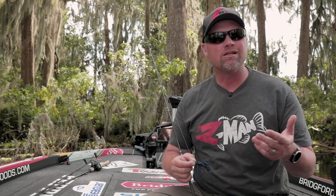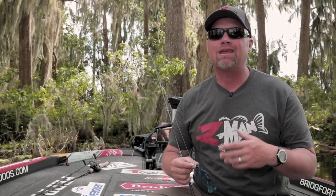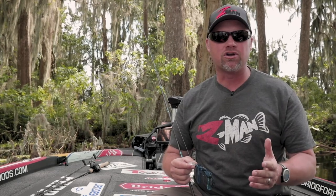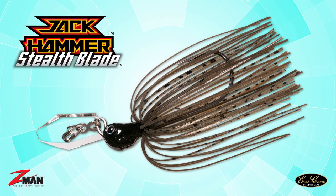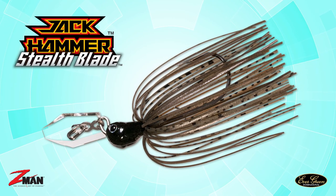It's a premium bladed jig that sells for quite a bit of money but catches a ton of fish. Every tournament angler out there has one. Now the latest greatest thing — the Jackhammer Stealth. This is a really cool new deal.